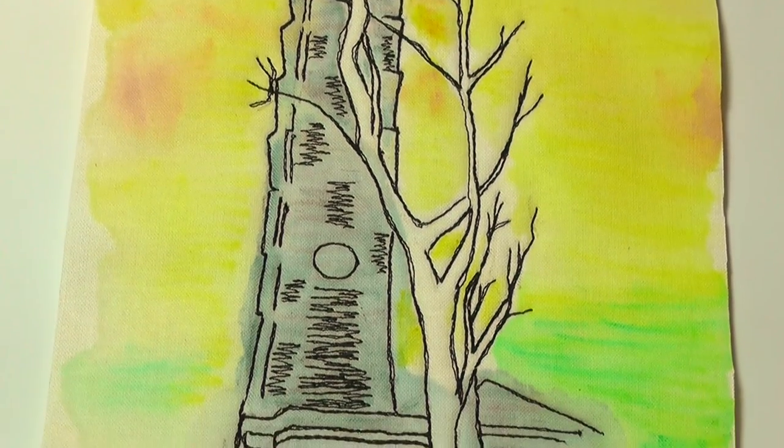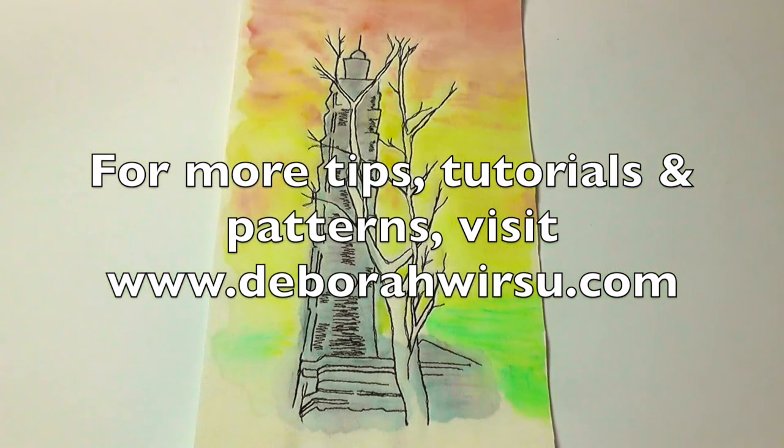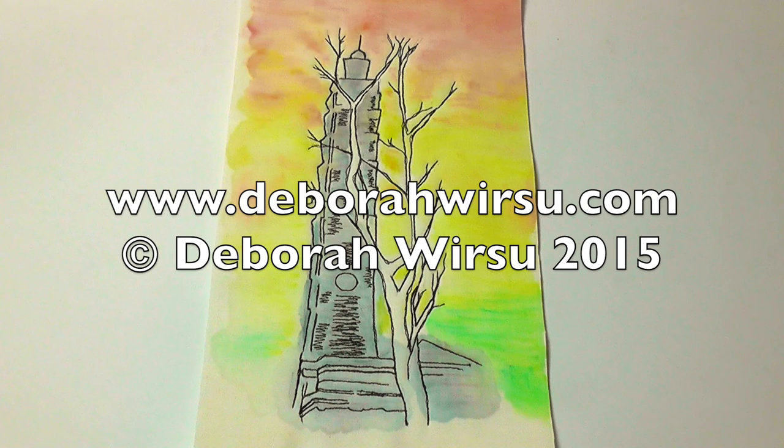Thanks for watching, and I look forward to your company again next week. Please visit my website at DeborahWursu.com for more tips, tutorials, patterns and videos.